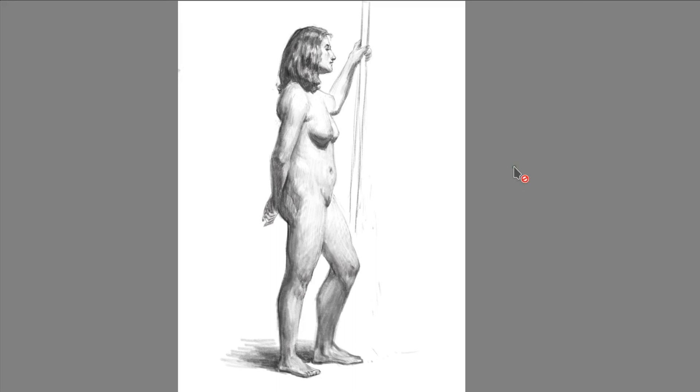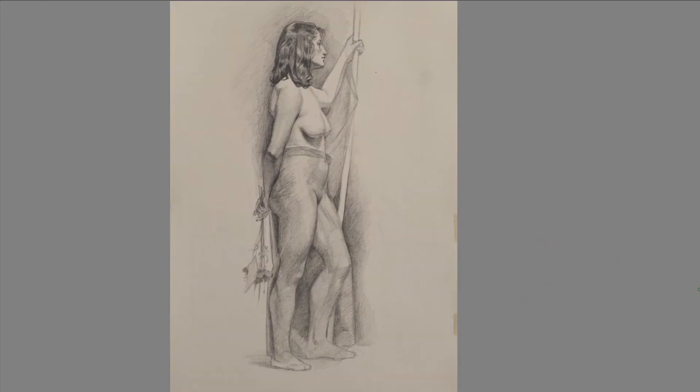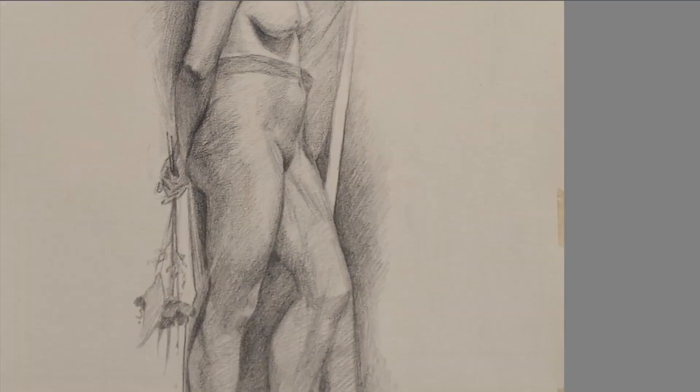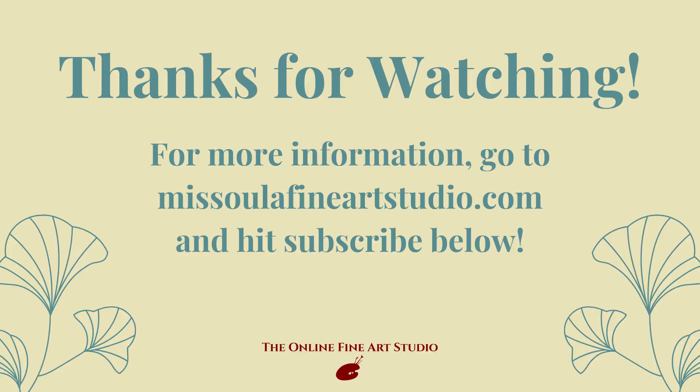So here's our corrected drawing. It's feeling a little bit better — a little bit more solid, some better proportions. This is the end of our example. We hope that you guys enjoyed this video, and please stay tuned for more to come. Thanks, bye!